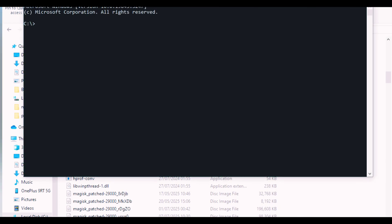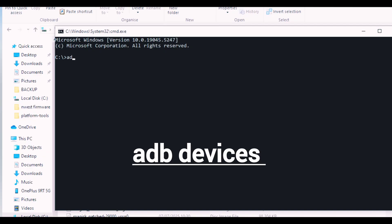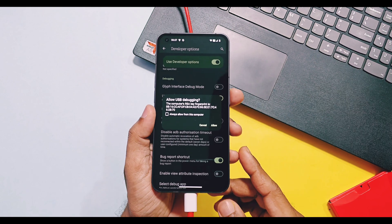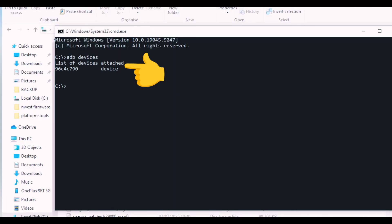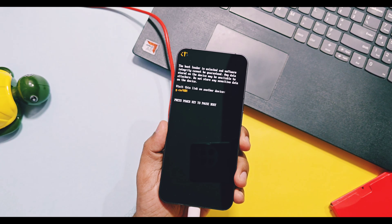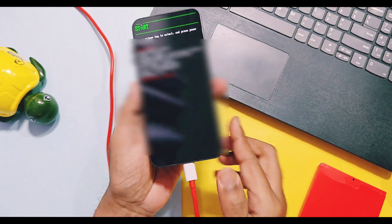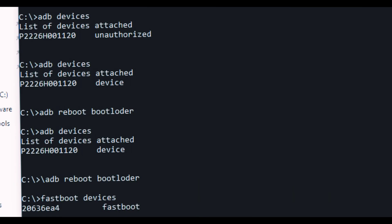In the new CMD window, first we have to test that all modes are working properly for your device. To check ADB device mode, type 'adb devices'. You will get a prompt on your phone — check the box and accept it. You will see your device detected in CMD with its serial number. Now type 'adb reboot bootloader' — the device will boot to bootloader mode. Then type 'fastboot devices' and hit Enter; your device must be detected in CMD with its device ID.